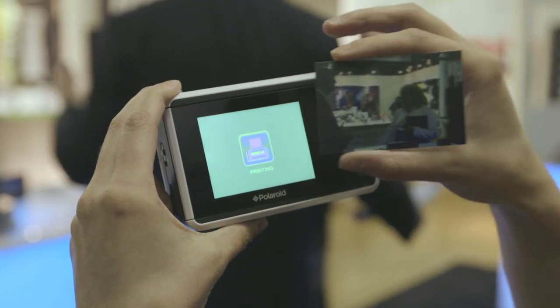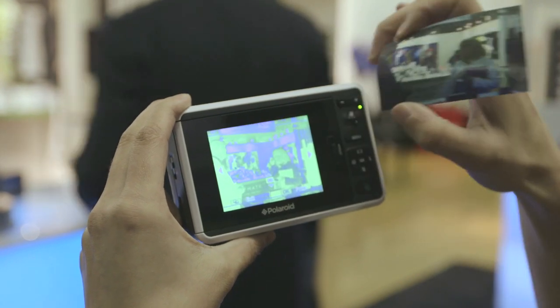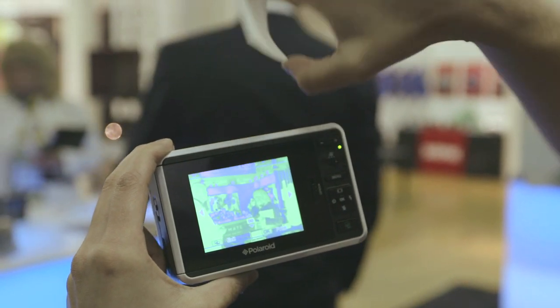Now you've got the whole picture and it's got a sticky back. It's using Zinc, which is the company that partnered with Polaroid for this. So here's the new Polaroid — up for pre-order right now and shipping August 15th.